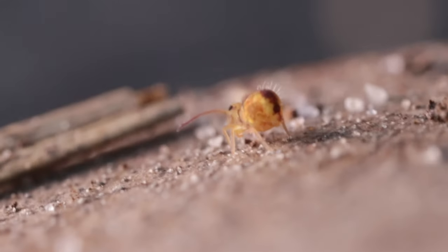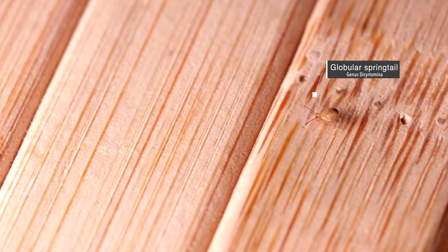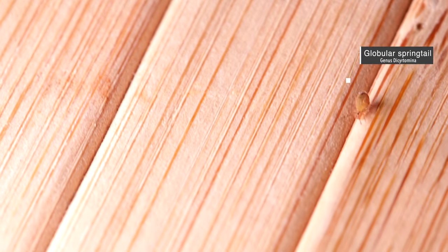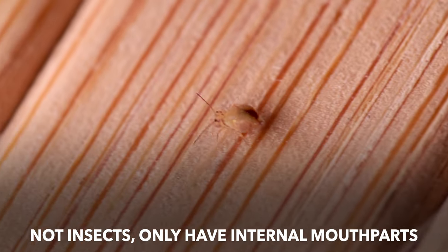What is this tiny, very cute creature, you might wonder? This arthropod is called a globular springtail. Springtails are no longer considered insects, because they only possess internal mouthparts, unlike insects which have external mouthparts as well.